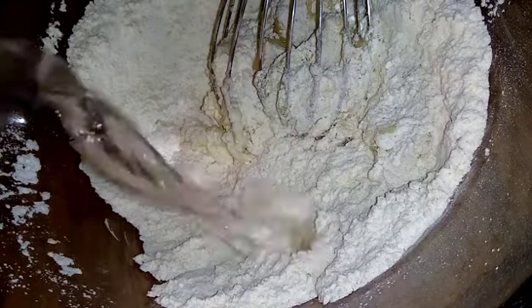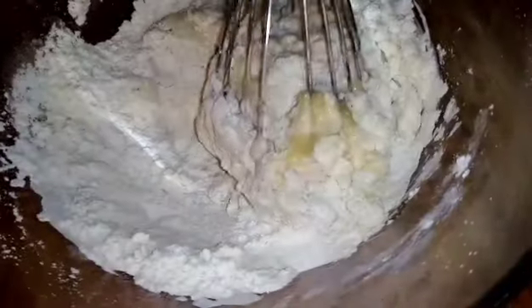Continue to knead until you find a smooth dough. The dough should not be hard — it should be smooth.